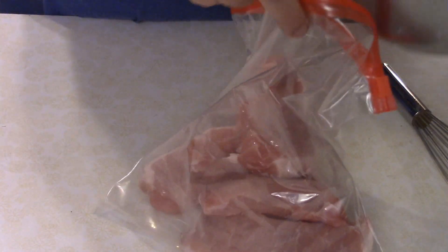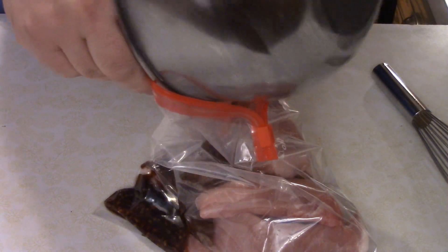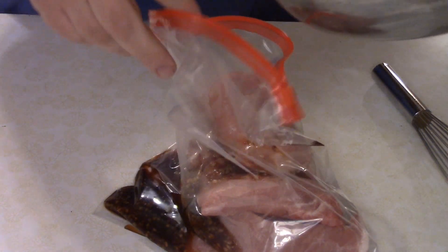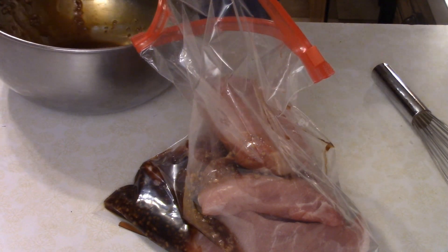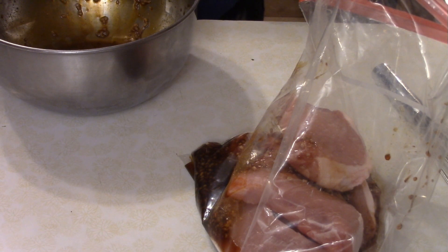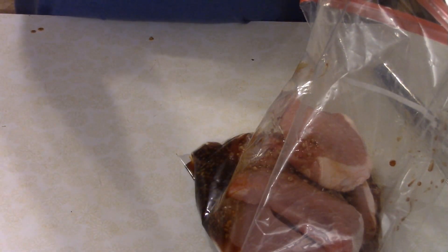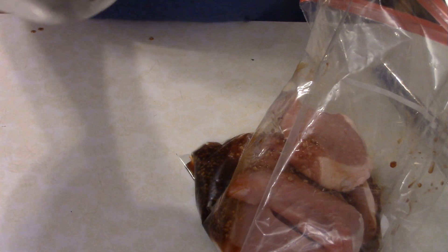Once you've got it all mixed together, I've got about six pork chops here. You just want to pour the marinade into a bag, and when you close it up, try to get as much air out as possible.